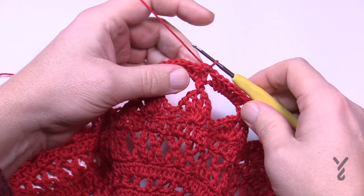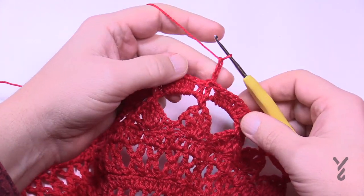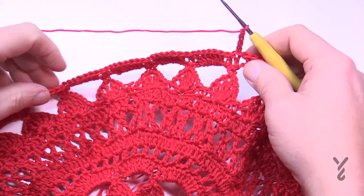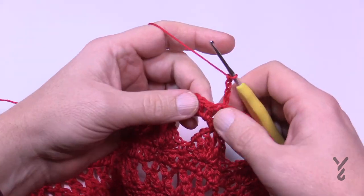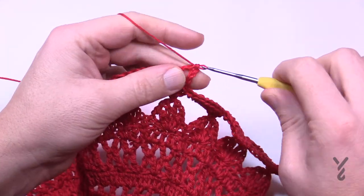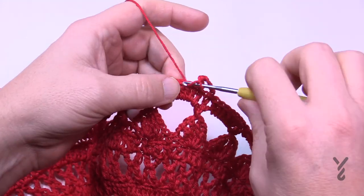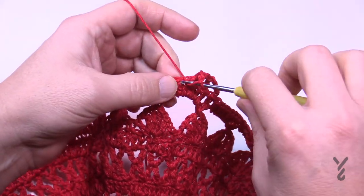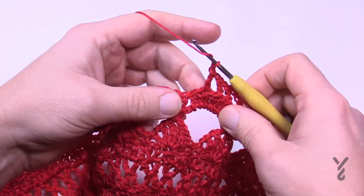Let's begin round fourteen. Right where we are, chain four: 1, 2, 3 — that's a double crochet, and the fourth is a chain one space. The pattern says to repeat round seven. So skip the next one and double crochet the next, polished off with a chain one space; skip the next double crochet, chain one; skip one and double crochet in the next. Please do that all the way around — round fourteen.